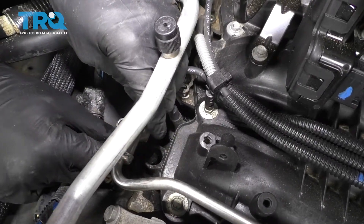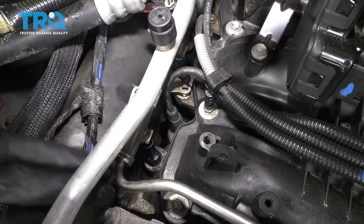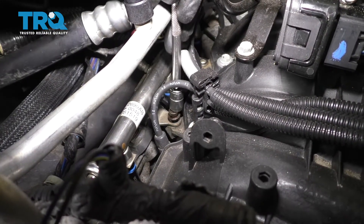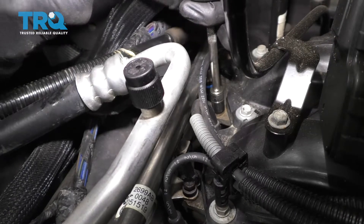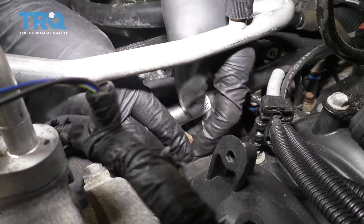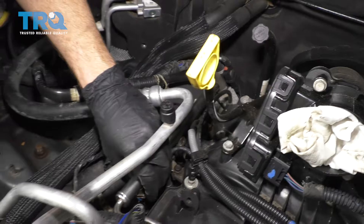We've got our injector. Let's line it up with the hole in the engine and the hole on the rail here. Spin it so it's facing in the right direction and then press down. Now we're just going to start in our fuel rail bolts — it's bottomed out, let's give it a teeny bit more. I have my clip here, let's slide it over. Do the same to the other two. Just double check to make sure they're all completely pushed in.